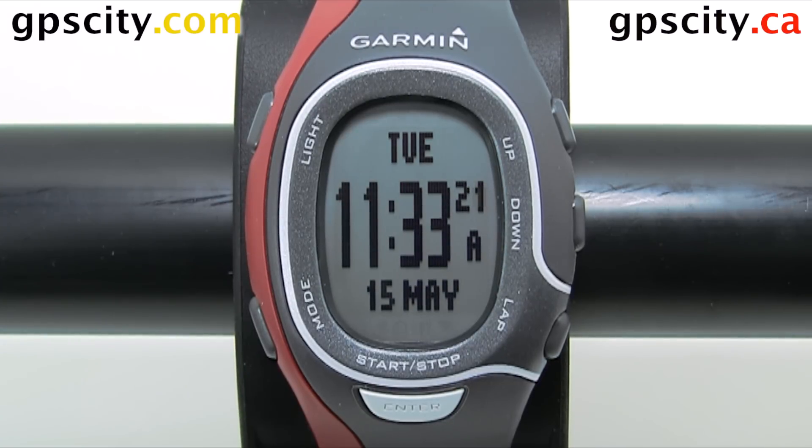Now that you have your brand new Forerunner 60 Sport Watch, you may want to know how to change the language.